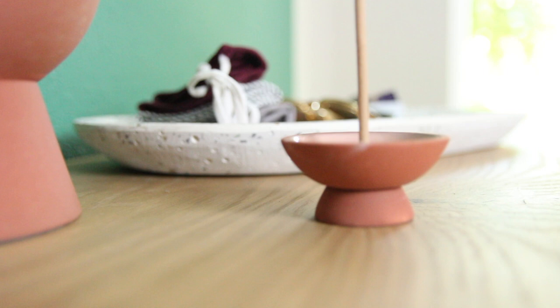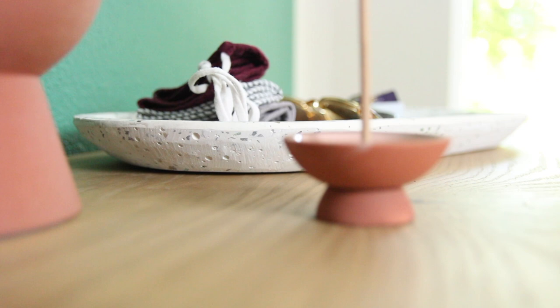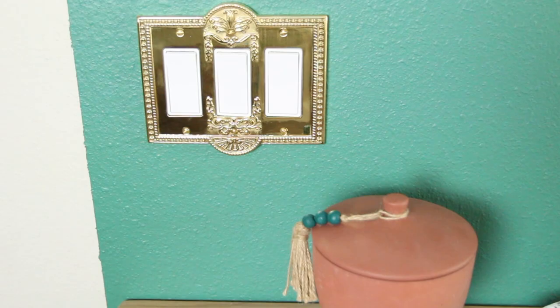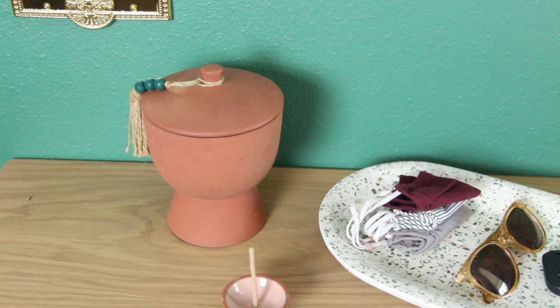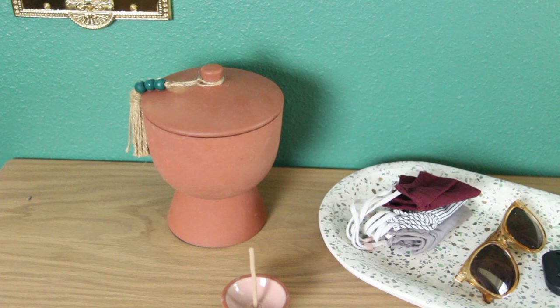Here is the entryway all done! I had this circle mirror already from my old apartment, and I bought the table from Target — along with all of this decor from Target as well. Target, please sponsor me for my entryway — just kidding. I really loved the terracotta color with the green, and I thought this all went together really well.